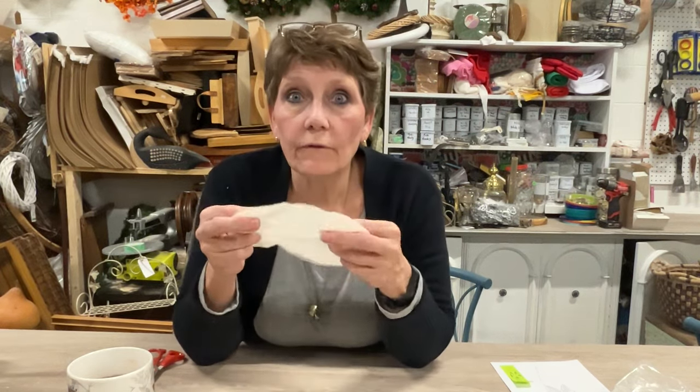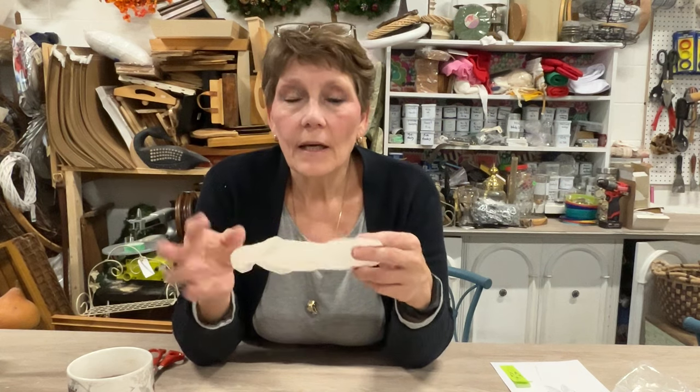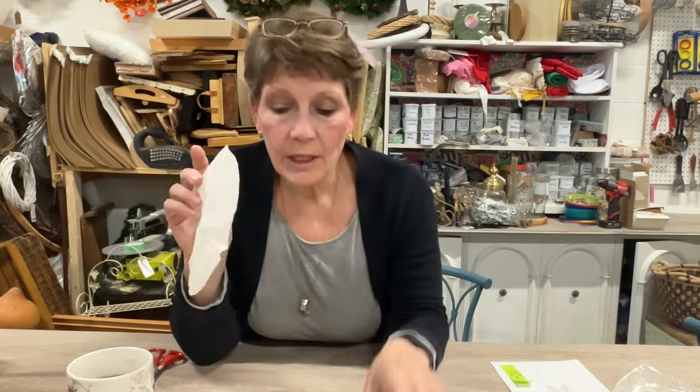You just need coffee filters and these could be from the dollar store. These ones are left over from another project, so they are coffee stained, but they're going to work just fine. You could use just the nice clean white ones from your dollar store. I don't have a coffee maker that uses these, but I just use them in crafts.